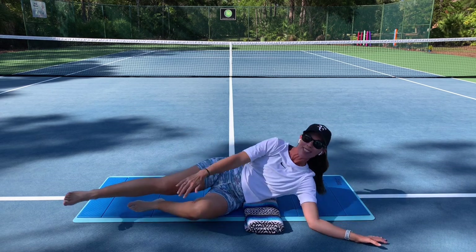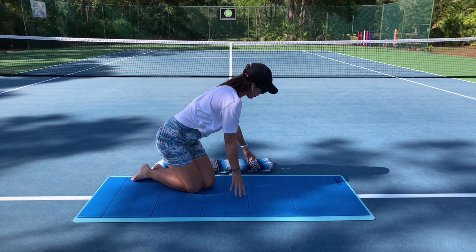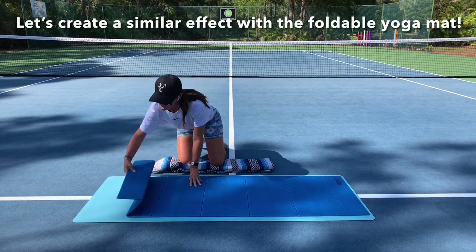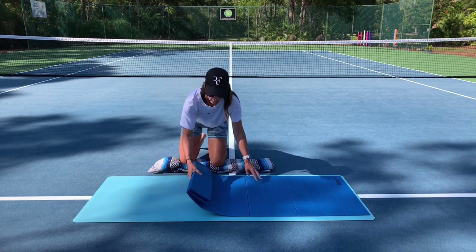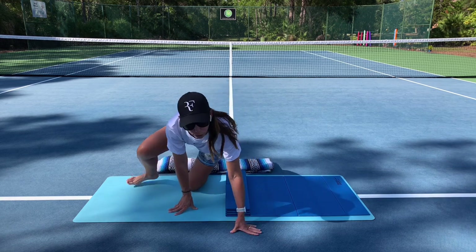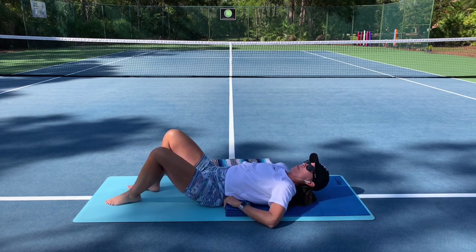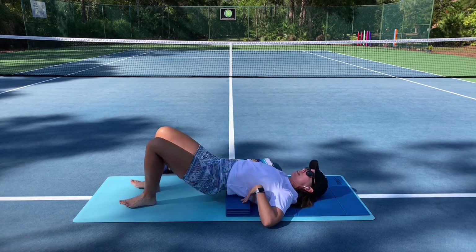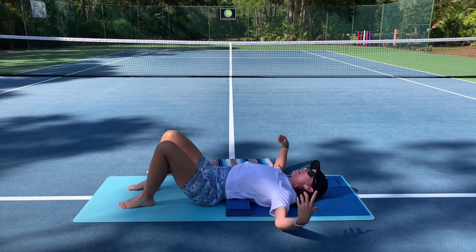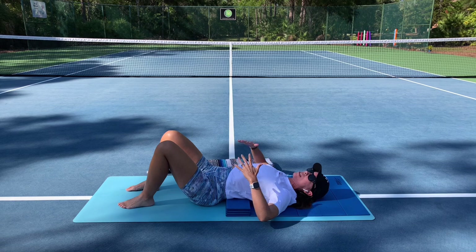Option number two is to use the foldable yoga mat. This unique mat has multiple ways in how it folds. For today, I'm going to fold it about three times to create that same lift that we just had with the blanket. Again, I'm going to sit in front of my folded mat and slowly recline. I'll take a couple moments for adjusting — again, the back of that fold meeting the bottom edge of my shoulder blades. I open my arms. If it feels too intense, I could also place my hands on my belly.